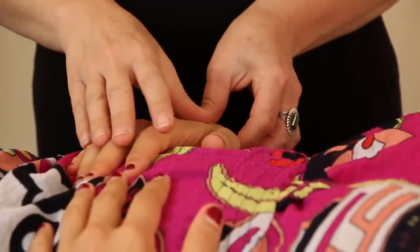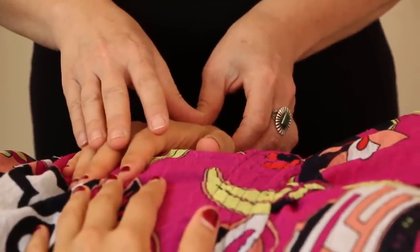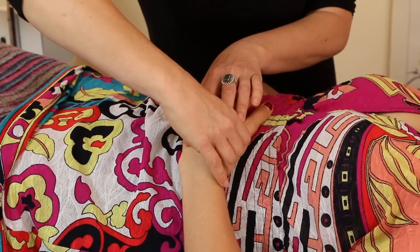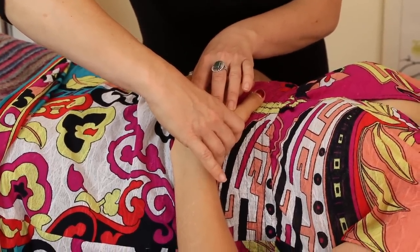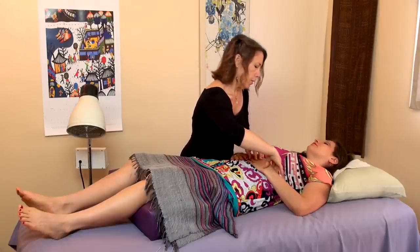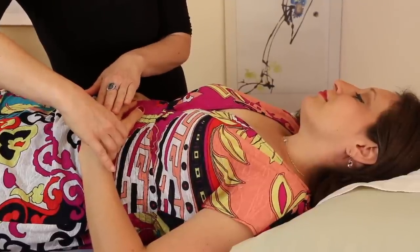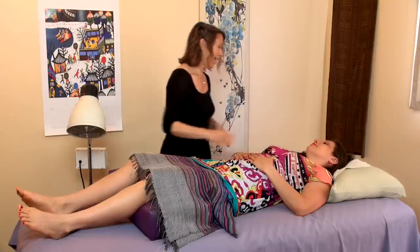So right now what I'm noticing is that the spleen pulse is a little slippery. Okay, so let's feel the other side. On this side, what I'm noticing is that the pulse is a little bit what we call wiry — kind of like a tight guitar string that you pluck. Usually that indicates that there's some stress, or it could be pain in the body, where the energy is just not flowing as smoothly as it could be. Okay, great. Thanks.